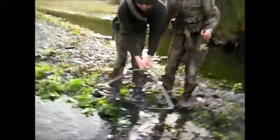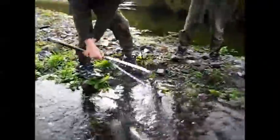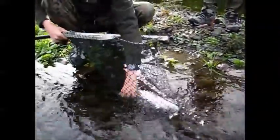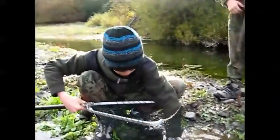Yeah, we'll land him. Was that the one that you hopped around at him? Yeah. I'll get a photo, eh? Smile.